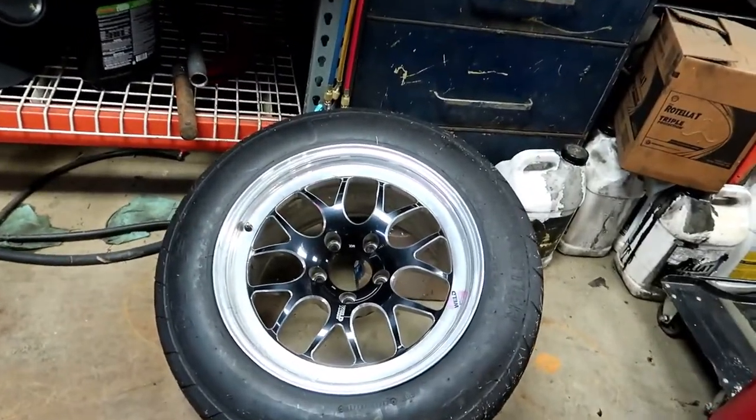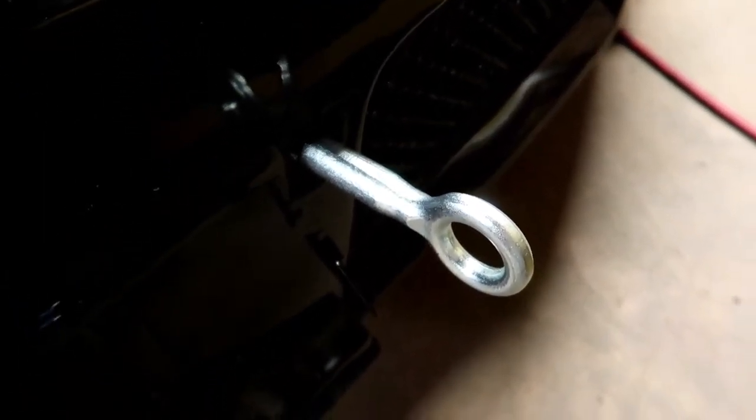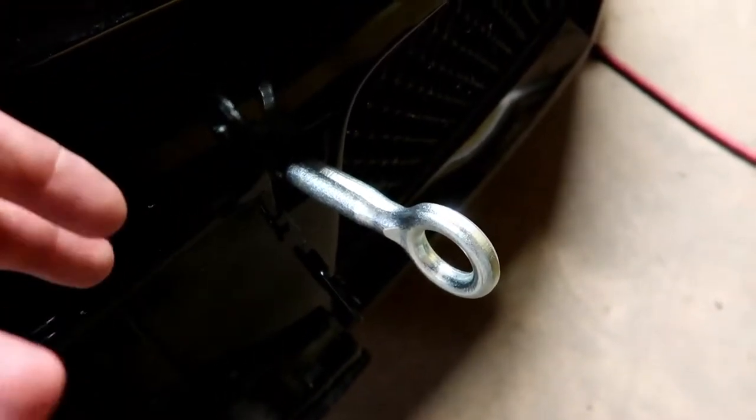Rubs a little bit when you have passengers. Those are the wheels normally run as of right now. That's the back - the rears. They're a little narrower. Also got an update on the tow hook - got a tow hook. It's the eBay or Amazon special for a Volvo XC90, works great, threads right in, 20 bucks.